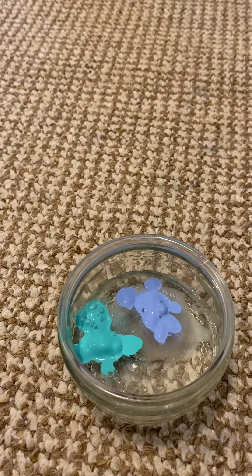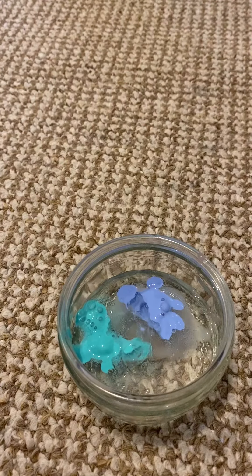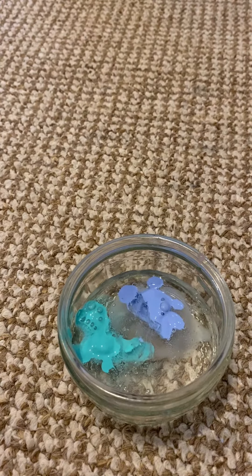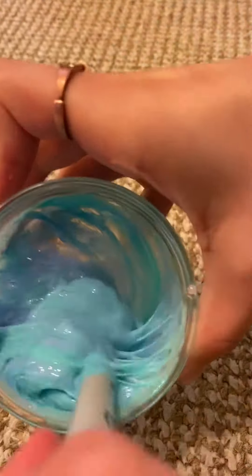Now I'm going to be adding some activator. I did add some salt earlier just to play around with it and see what slime consists of — that's just to mess around. You can use anything to mix your slime; I use very simple things. It's making this weird color.